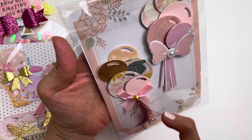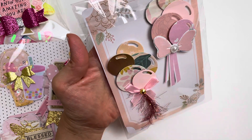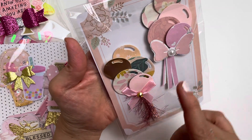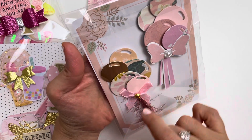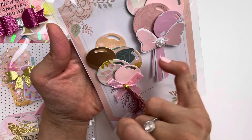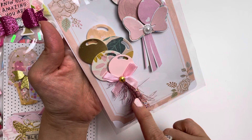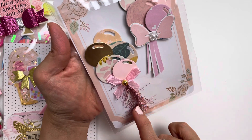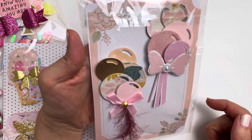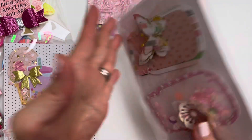I used a frame die that also has little circular balloons and made sure I had enough cut out in different pattern papers, then created the cluster myself. I added a different kind of bow at the bottom and used different textures — instead of just a string, I used various materials to create a really lovely balloon embellishment.